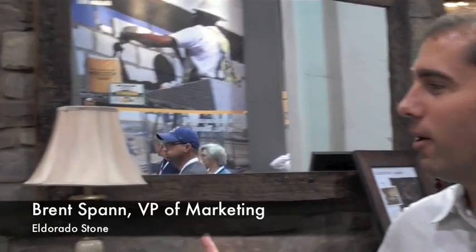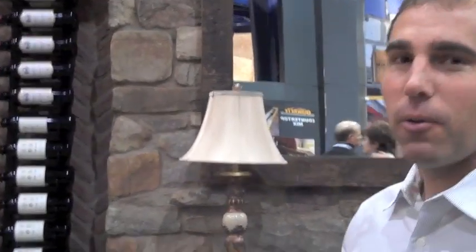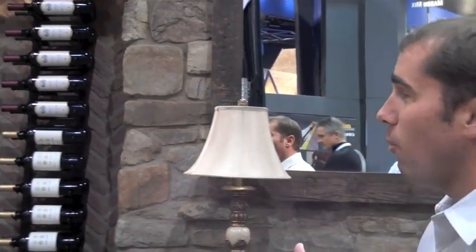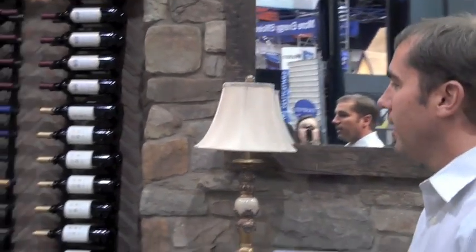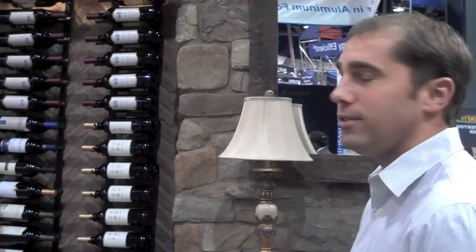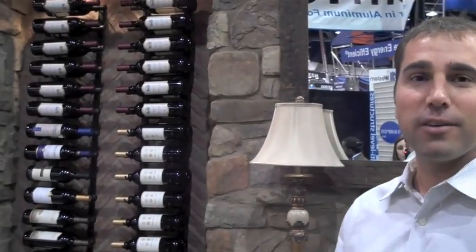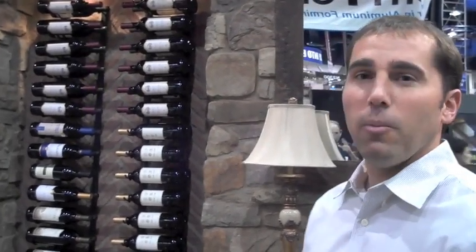What you're looking at here today is one of our new gemstone walls called the Vino Wall. And as you can see, it's a great incorporation of wine storage into a space. But more importantly, being able to accomplish this in your own home is really easy with Eldorado Stone. It's about half the weight and half the cost of natural stone, and installation is really quite easy if you have a great contractor to work with or one of your local masons.